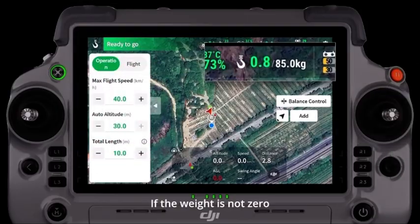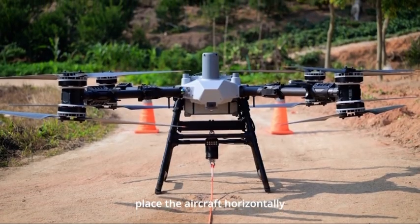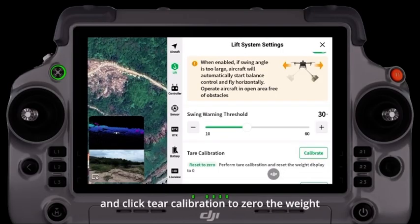If the weight is not zero when installing the lifting system without load, place the aircraft horizontally and click tare calibration to zero the weight.